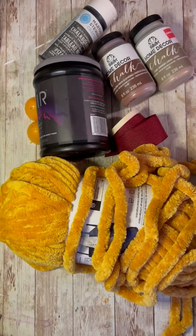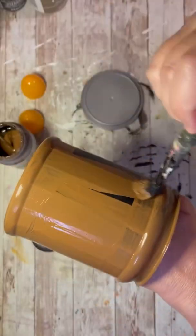Hey everybody, it's Colette with Blessings Craft Therapy with another project. Friends, I don't know about you, but fall always means Wizard of Oz in my house. So let's get started with a project.